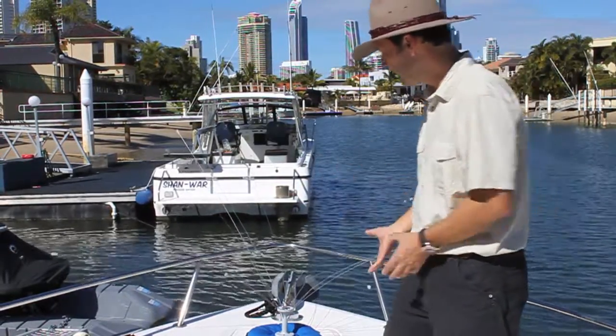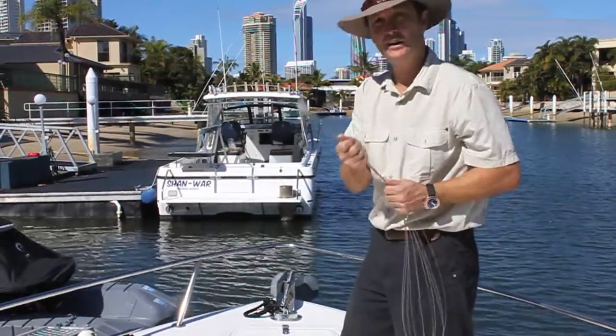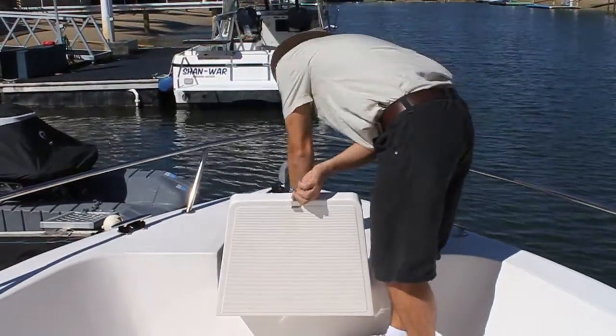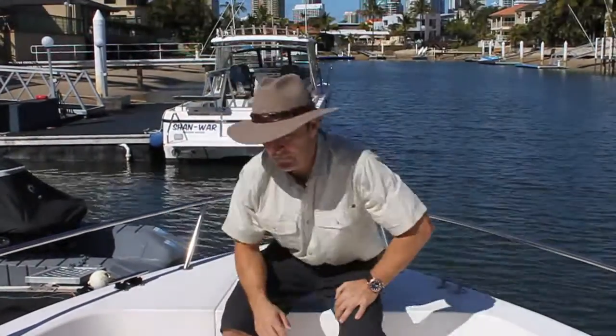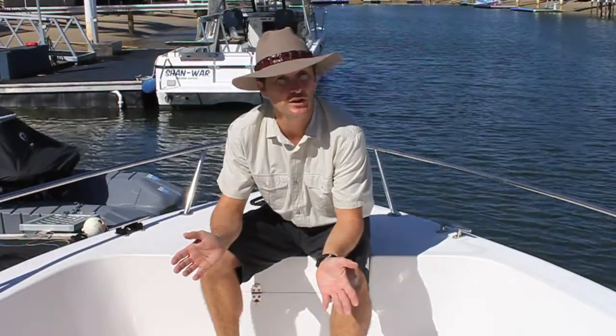The beauty of it is it takes two seconds to put away. Just grab the tentacle arms — because they're made of 316, they're very strong. Drop it in your lazarette. Now you're ready to go boating. It's down below and it's safe. It takes two seconds to get out when you finish boating at the end of the day, and it'll last you a long time.